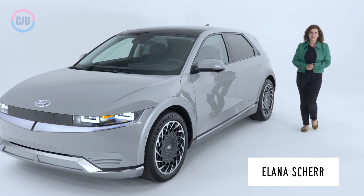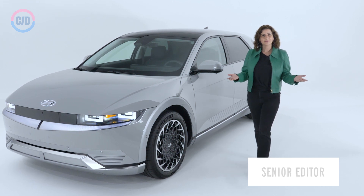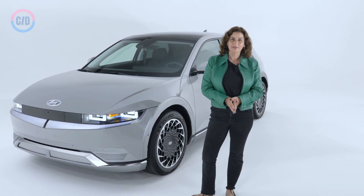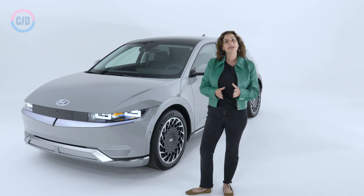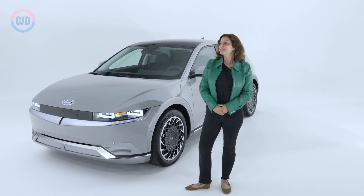Hyundai wants us to meet its new baby, IONIQ. Actually, it's more like the first of many new babies. IONIQ is going to be a reoccurring name in electric models, a sub-brand specifically for electric vehicles. And Hyundai says there are a lot of those coming, all based on its new eGMP platform. This is the very first, though, the IONIQ 5.